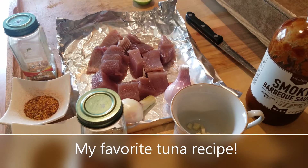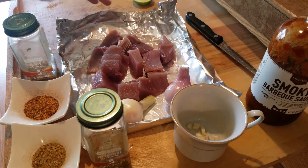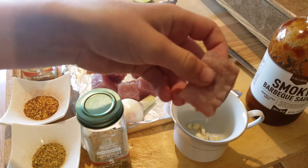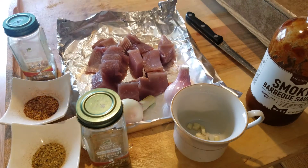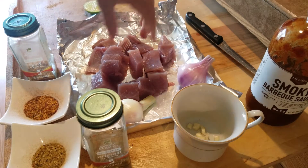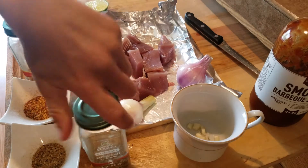Hey guys, welcome to DMP Masters! Today I'm gonna be making one of my favorite recipes, and it's mainly tuna. As you can see, these little chunks of tuna right here. We got some lime and onions which are gonna be with the tuna, and we got barbecue sauce.